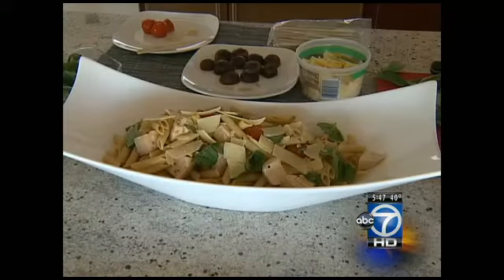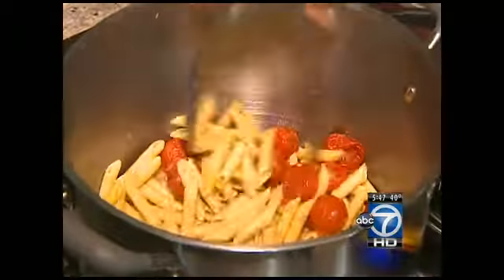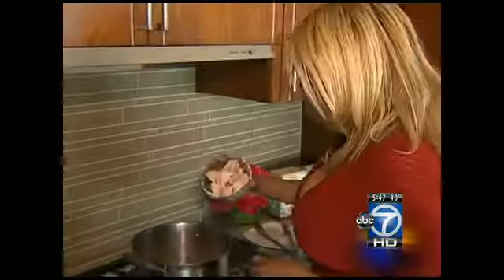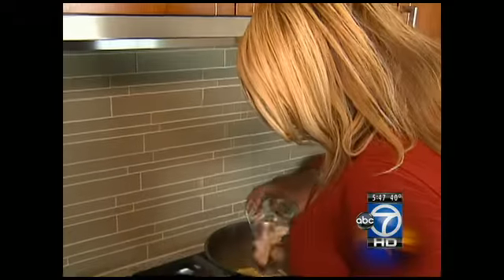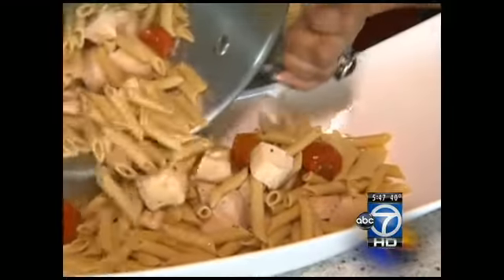From there, on to the main course: a tasty whole wheat pasta dish. Just a little extra virgin olive oil in the pan, then put a few roasted tomatoes into the pan. Add in some of that chicken leftover from the lovely skewers. You can top it off with a little Parmesan cheese and lemon juice. Looks great, and it's healthy.